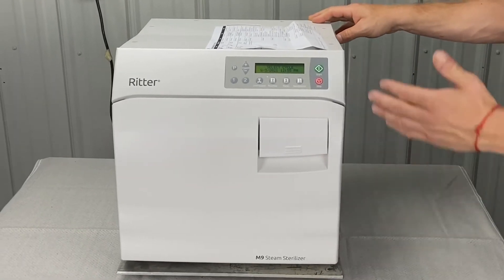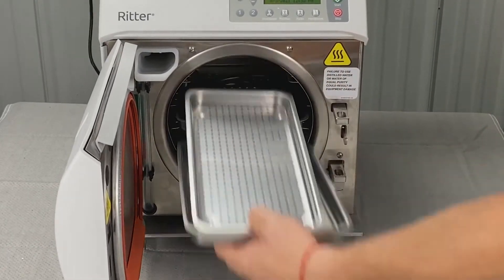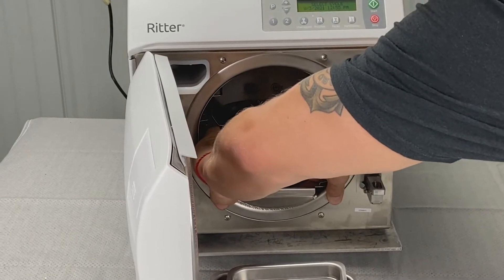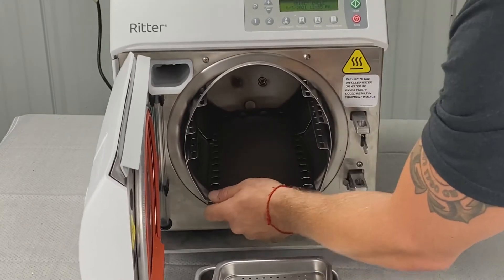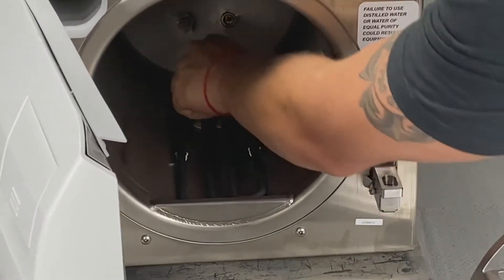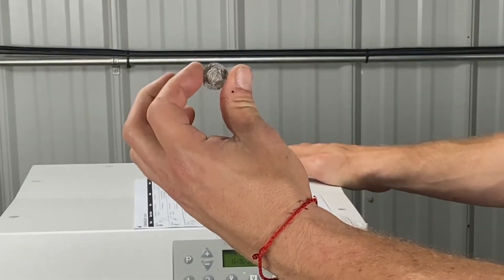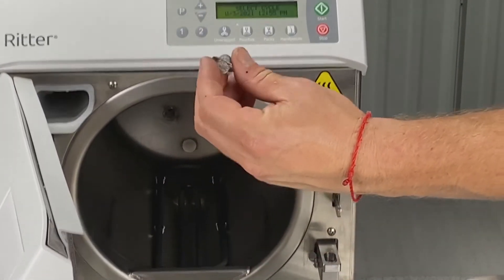If the problem persists, it could be that the chamber filter is clogged. Pull all the trays out — the chamber filter is part of your preventative maintenance, probably weekly. Here's the chamber filter. As part of your weekly or bi-weekly maintenance, take this chamber filter and make sure it's not clogged. Hold it up to the light, make sure you can see through it. Run some water over it, scrub it with a toothbrush, and reinsert.